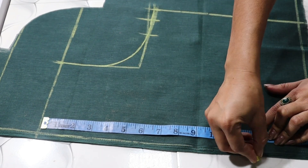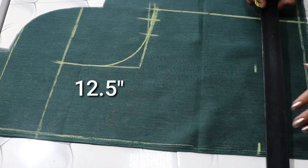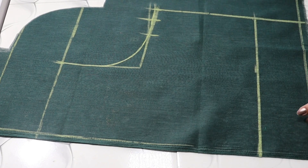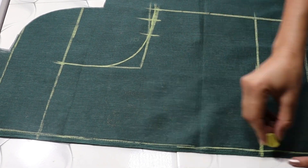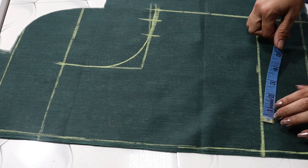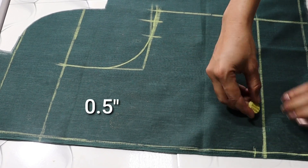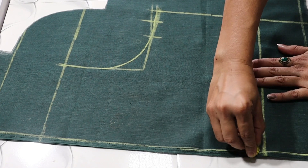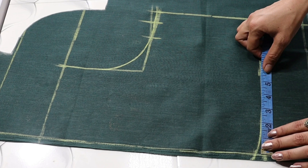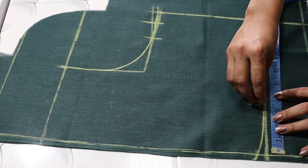Now we will draw the belt here. We will draw 12.5 inches and draw a straight line in this way. Under this line we will draw half an inch. We will draw the lines up to here and draw the belt — we will draw 3 inches.